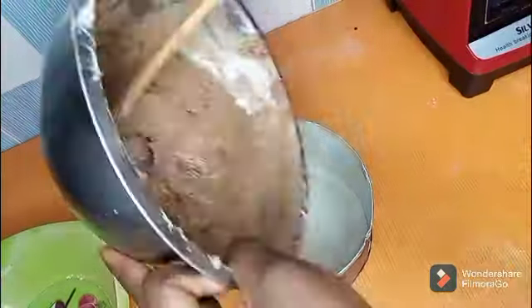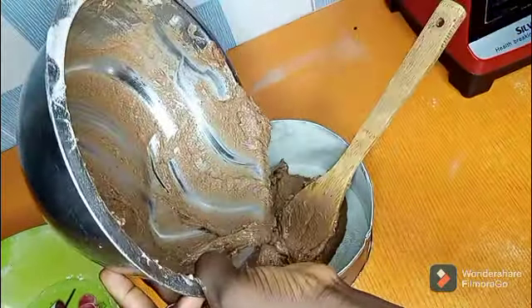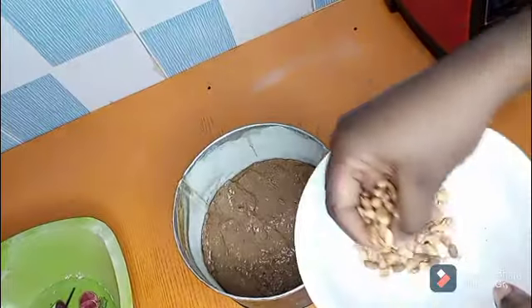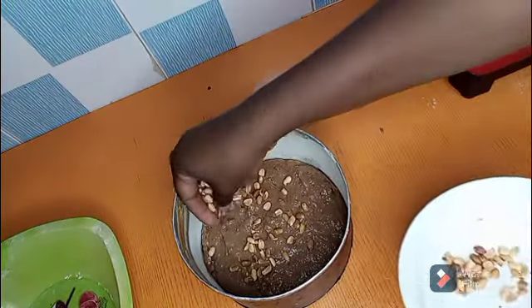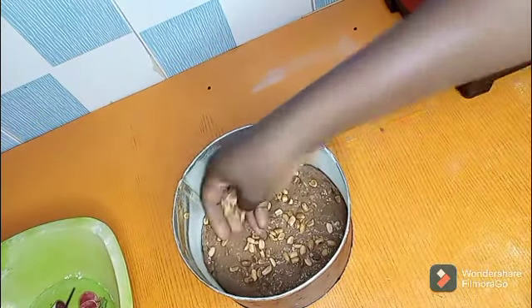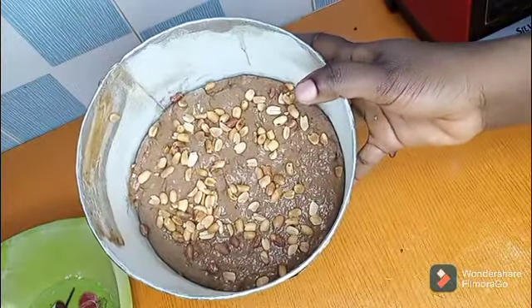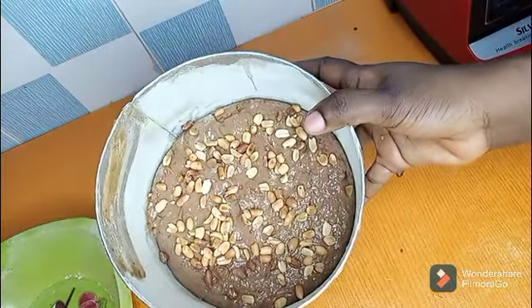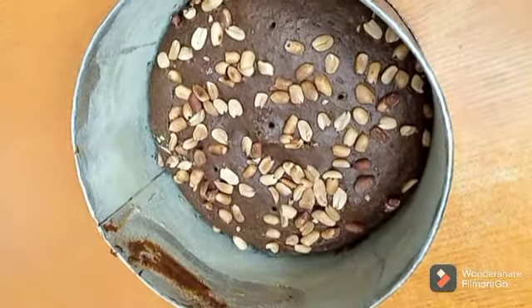Grease your pan and dust with flour or cocoa powder, then pour in your cake batter. Sprinkle any nut of your choice on top and bake for 30 minutes before you check. After 40 minutes our cake is ready.